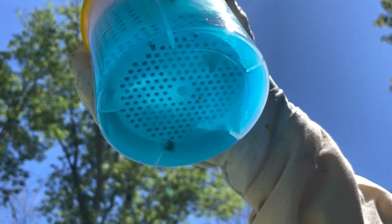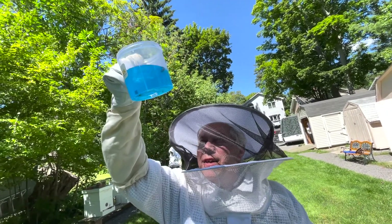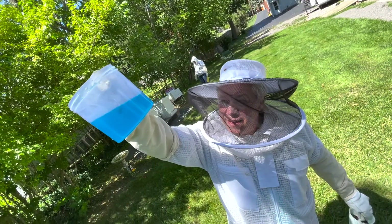After I was done shaking the Varroa Easy Check, I unscrewed it to look at the remnants collected in the bottom. Any dead mites left behind would look like specks of pepper. Check the amount of mites the sample left behind.